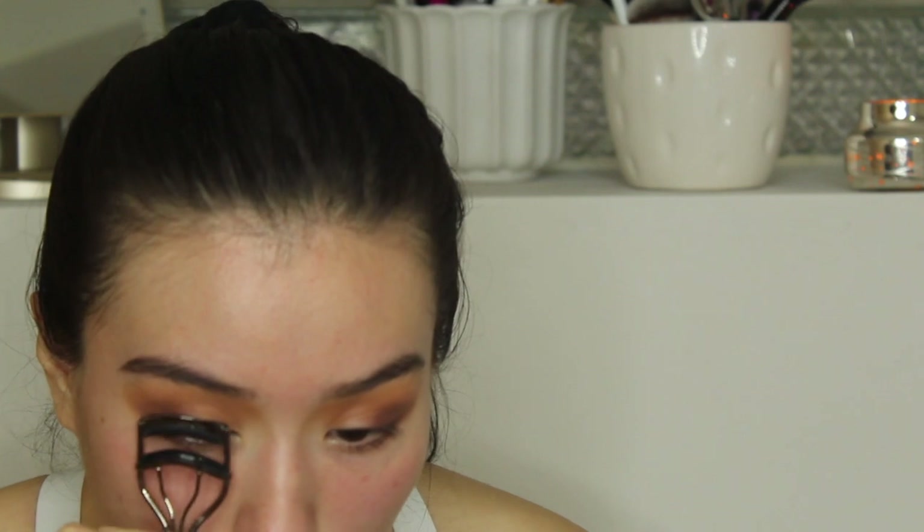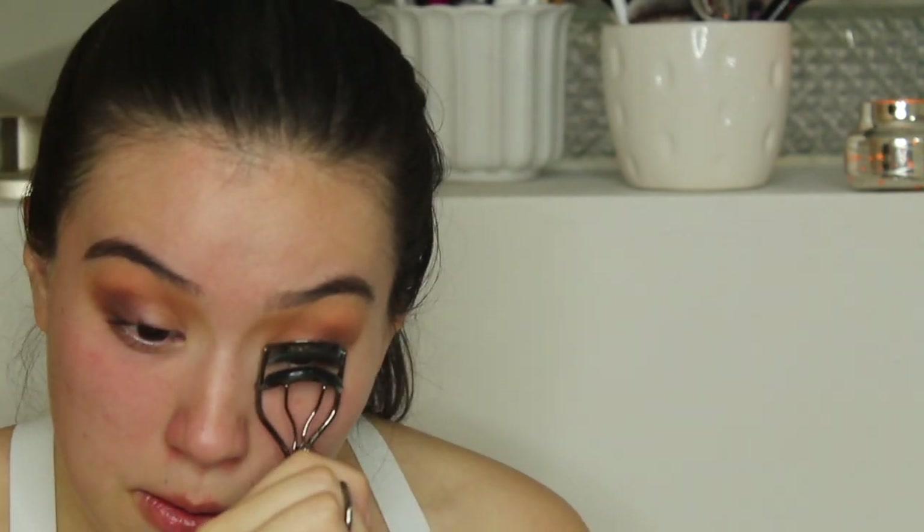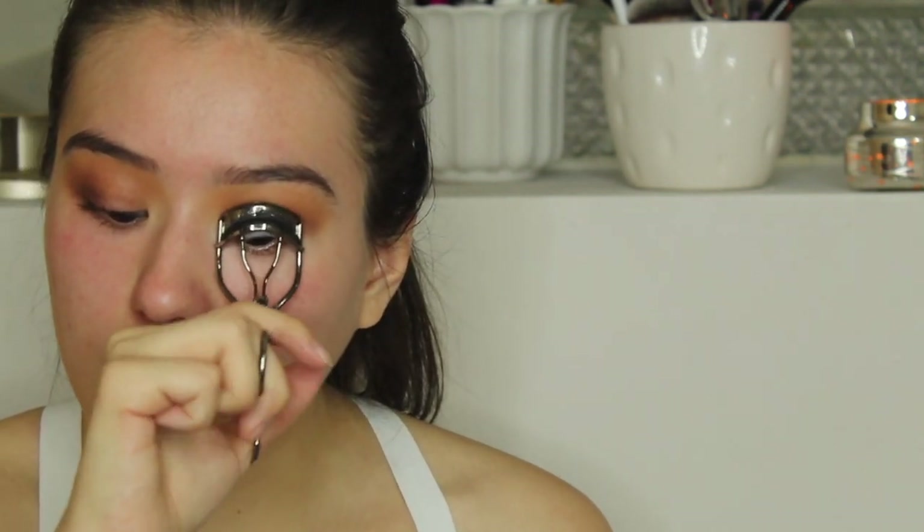My little tip and trick is to curl my eyelashes. Although I am adding false lashes today, I definitely want them to blend in with my natural lashes. So in order to get that going, I'm going to curl my eyelashes.